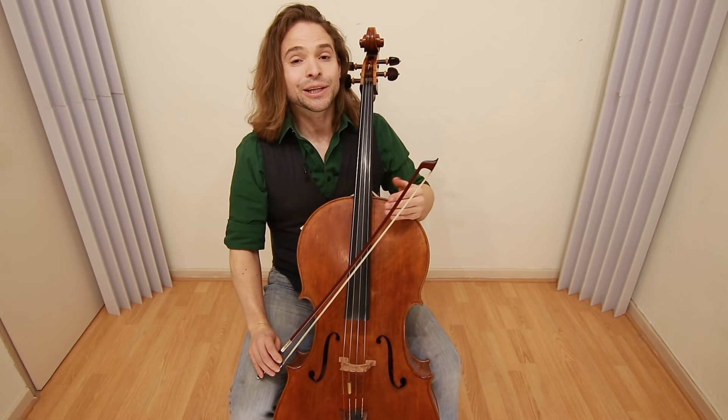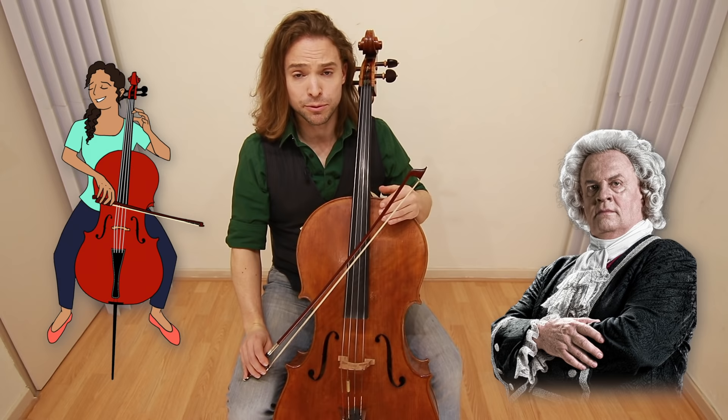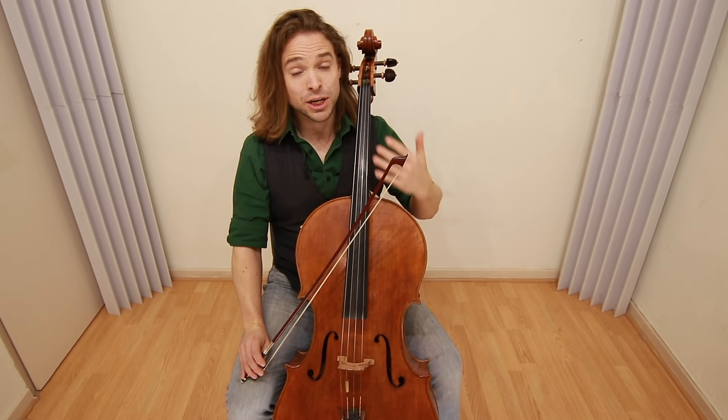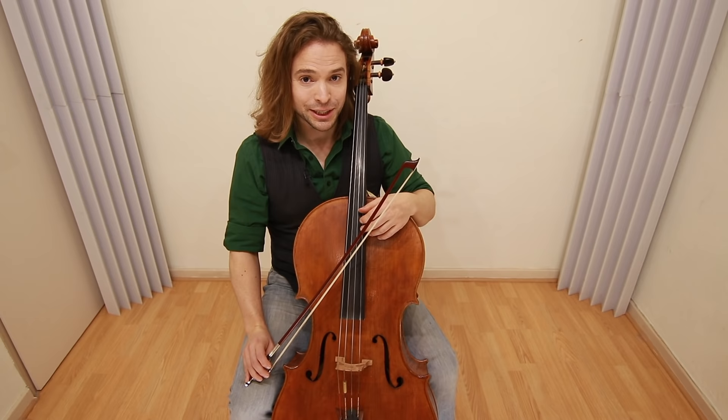It is the prelude to the Suite Number One by Johann Sebastian Bach for Unaccompanied Violoncello, presumably for the cello. It's a wonderful piece, and a selection of six suites, because we get to enjoy a lot of cello technique as we learn some beautiful music. It is by far the most famous piece ever written for cello, and you will be expected by your family and friends to play this one day.